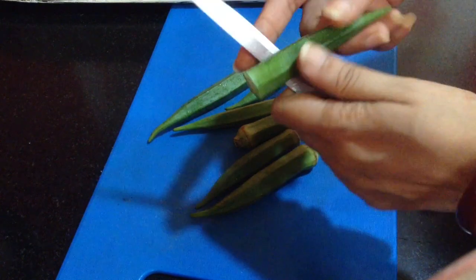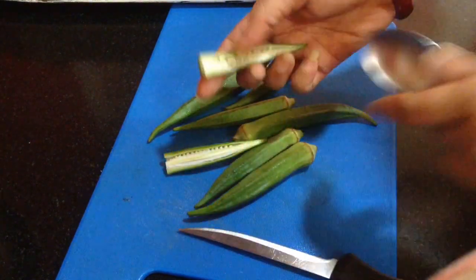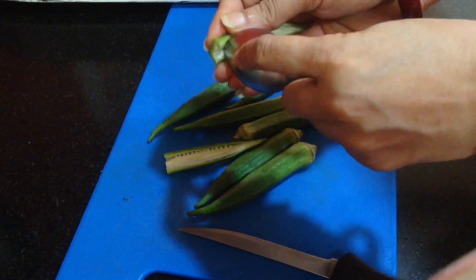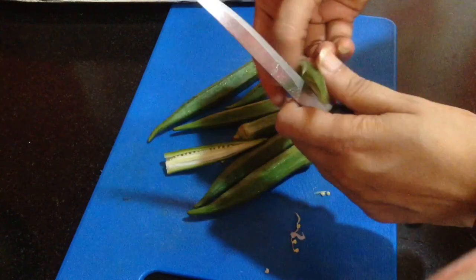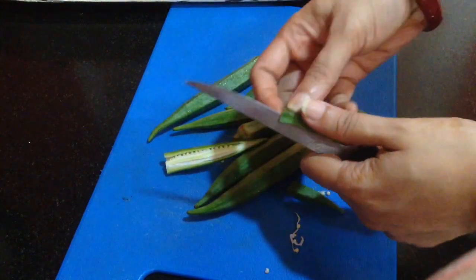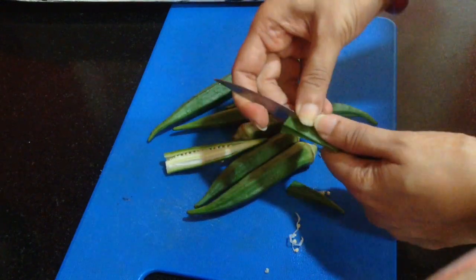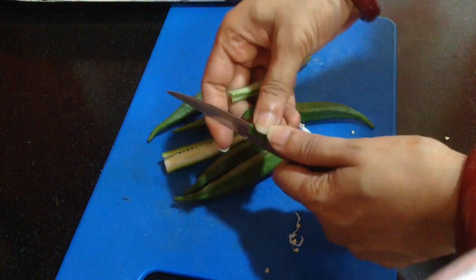Now I am going to cut it. I have cut the top portion and then divided it into two halves. Scrape all the material from the center with the help of a spoon, then cut it into half and again cut it into thin strips. In this way I am going to cut all the okras.